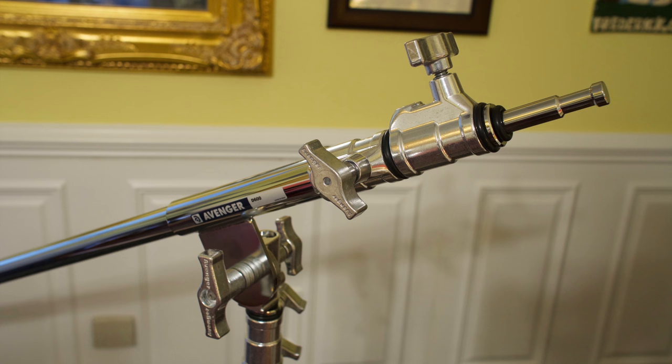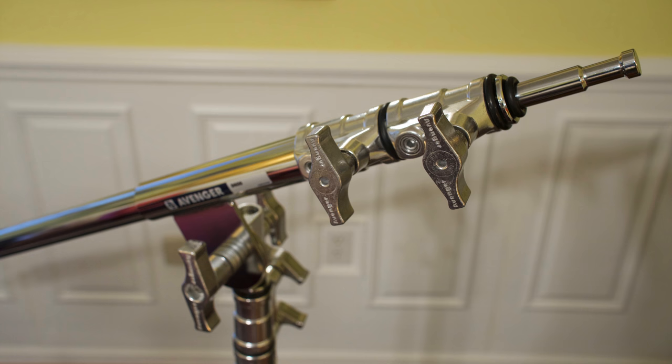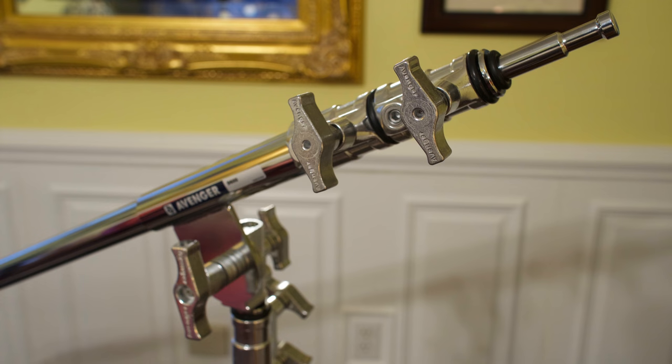You can also roll these stands into other use cases — you can put a camera on them. You just need an adapter from the baby pin to an Arca Swiss plate, and all my cameras have Arca Swiss plates on them. You can use these stands for a lot of different purposes: suspending a backdrop, suspending reflectors. There are a lot of use cases for these versatile C-Stands, especially with a boom arm where you can reach out a fair distance and make interesting things happen.